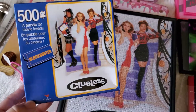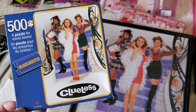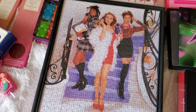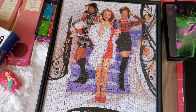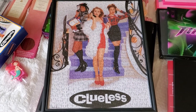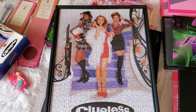I showed you guys that I found this Clueless puzzle, and I was so excited because this is one of my favorite movies from the 90s, so I had to get it. It took me a couple days to finish it. I had it on the table, and it was kind of crazy because the kids kept grabbing pieces and the cats were messing with the pieces, but I managed to not lose any. And this is how it came out — it looks really nice. This is an 11 by 14 frame from Dollar Tree, so I put it inside here.